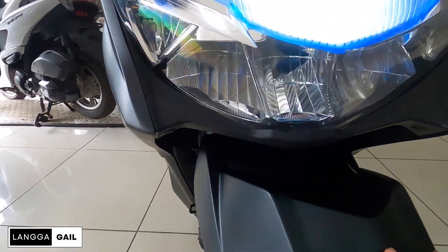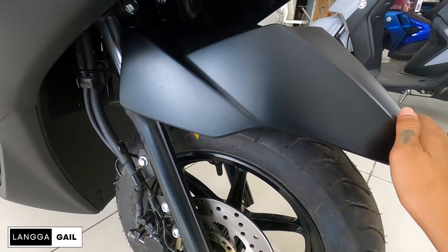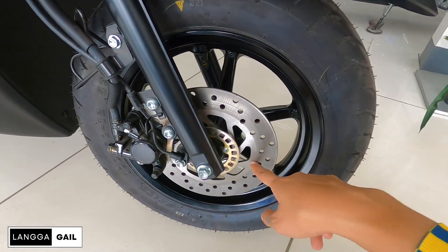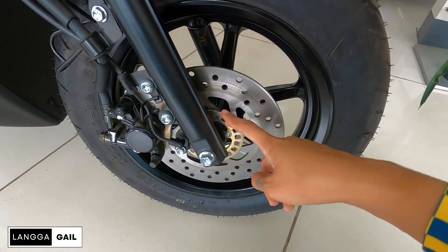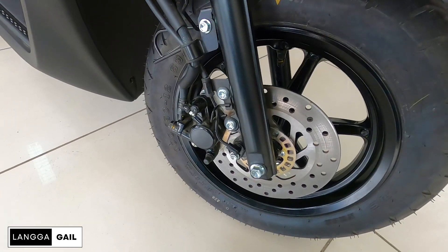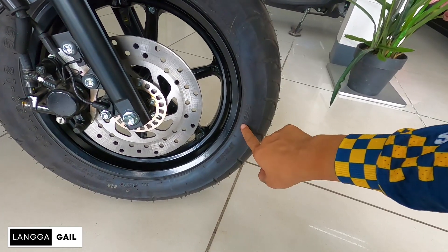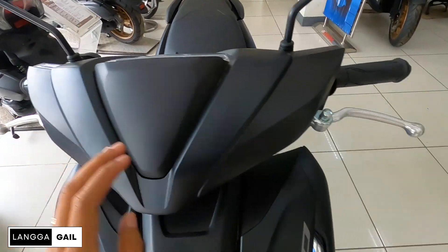Sa kanyang front fender, matte black, malinis. Bagay na bagay ito sa mga mahihilig sa plain colors. Suspension na ginamit is telescopic, single pad piston brake caliper, single hydraulic disc brake. At kung mapapansin nyo parang meron siyang ABS dito, hindi po siya ABS — speedometer sensor yan, for clarification lang po yan. Pagdating naman sa sukat ng gulong, meron siyang front tire size na 100 by 90 by 12, naka-mugs, and this one guys is naka-IRC na din.